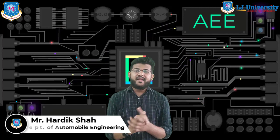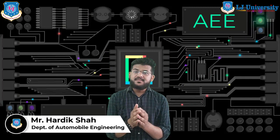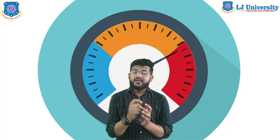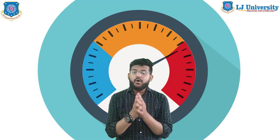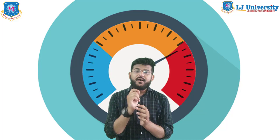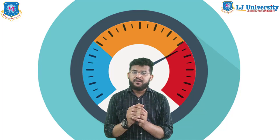Hello students, I welcome you all once again to the e-learning sessions of automobile engineering. I am Hardik Shah. During this lecture series we will discuss some interesting topics in automotive electricals and electronics. Our today's topic in this video is the working of the oil pressure gauge and the working of the brake indicator — or you can say parking brake indicator.